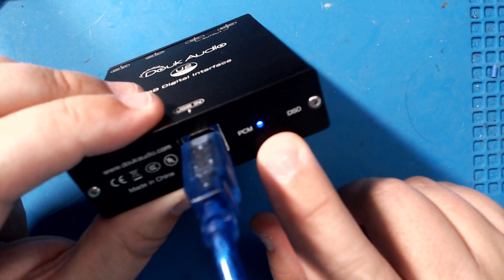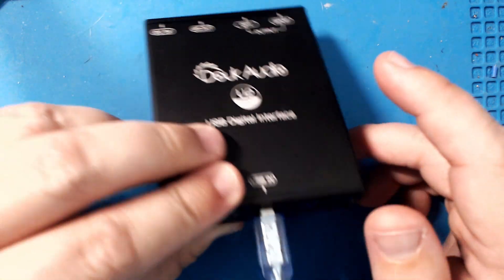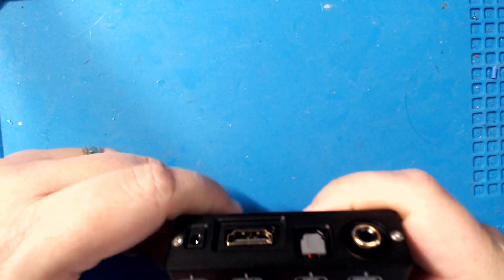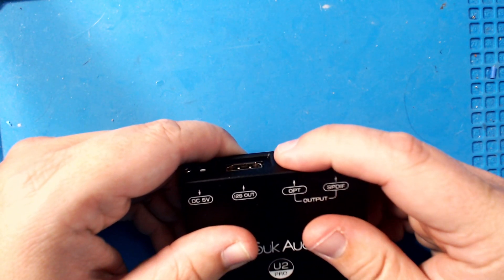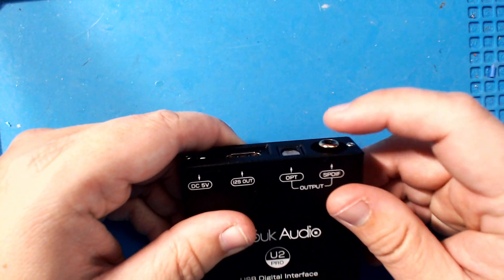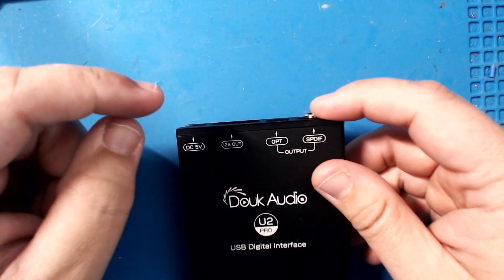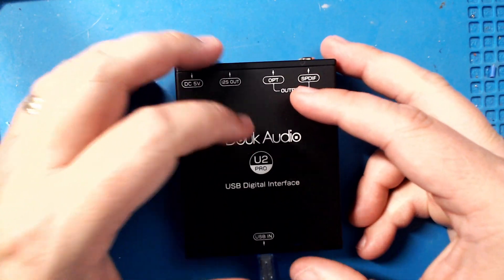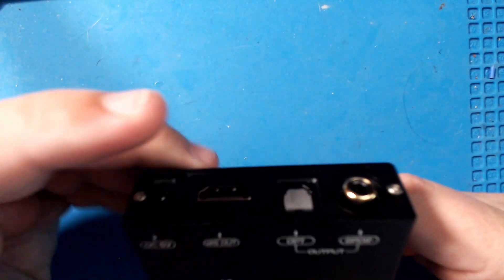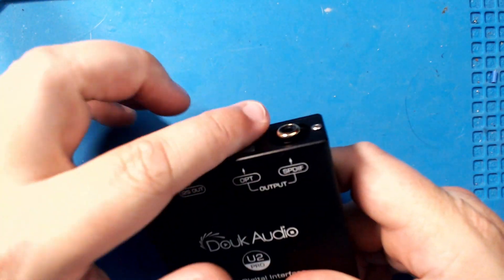There's a light that blinks red, and you also have a DSD button if DSD is coming through. You have an optical S/PDIF output, which actually has a one-to-one output transformer on it. It does have three crystal clocks, and it's compatible up to 256 DSD.